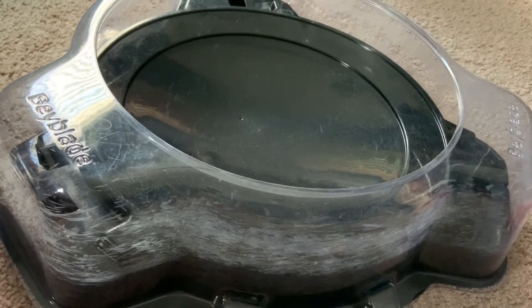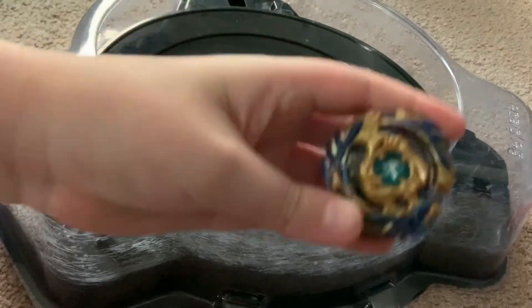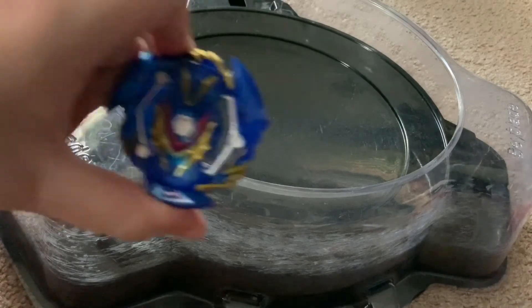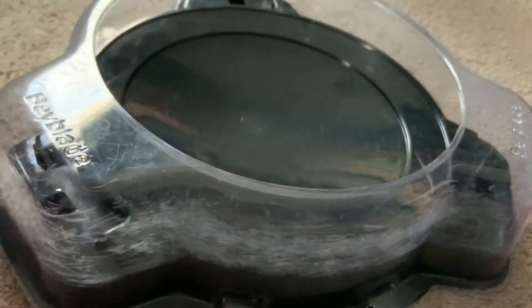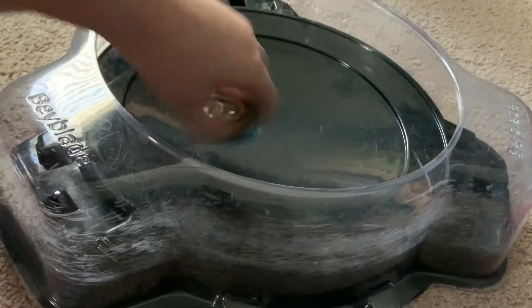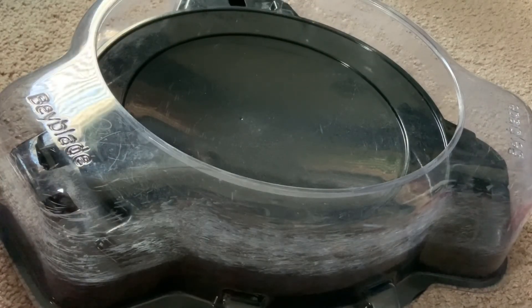I think now we'll do Wizard Fafnir. It's been a while since I did the Wizard Fafnir combo and I'm trying to remember what I did for it. I think I know the general idea - and right here it is. I think the next video I do on mods I might use the actual layers and discs, I just don't think I'm gonna use the drivers. So here we go, this is the Wizard Fafnir combo.